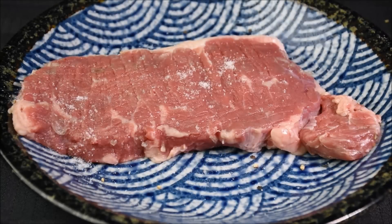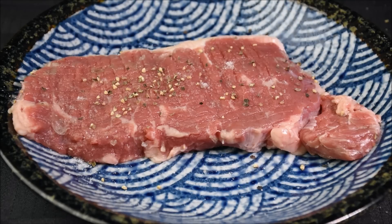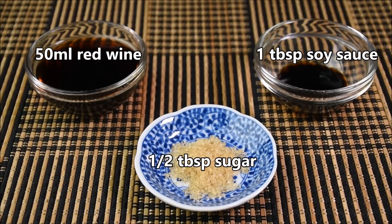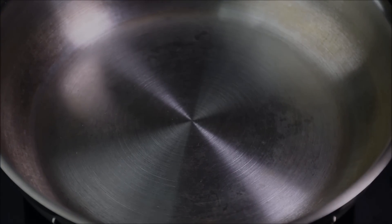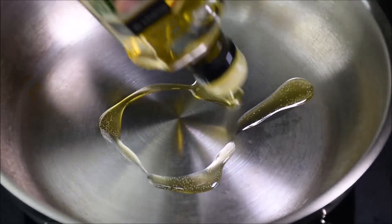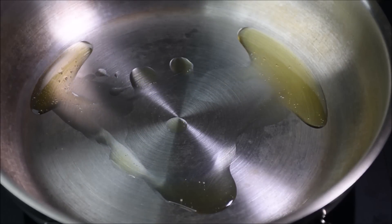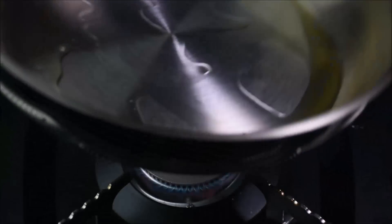Season the steak with salt and pepper on both sides. For the sauce, add some water to the potato starch. Heat the pan on high heat for about 1 minute. Add 2 tablespoons of olive oil and spread the oil evenly.